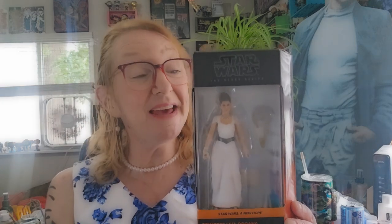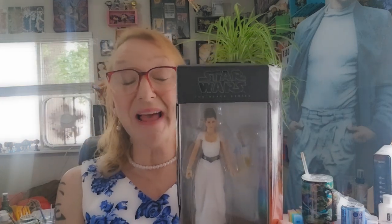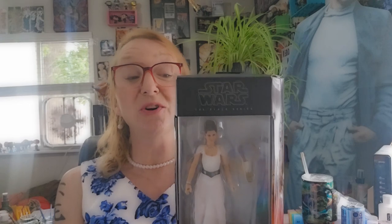For today's episode, we're going to be taking a look at Star Wars The Black Series Princess Leia Organa Yavin 4. Let's take a look.